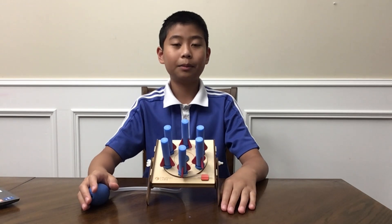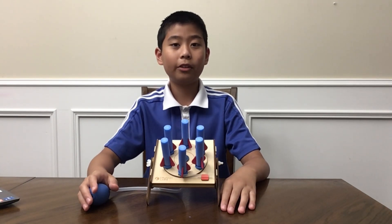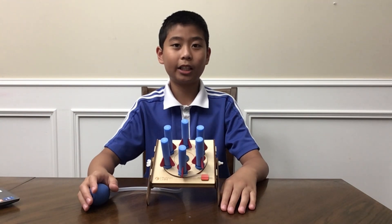This is my 12th subscription of Crunch Labs, a Stomp Rocket. I hope you learned something about compressed air. Please subscribe, like, and share.